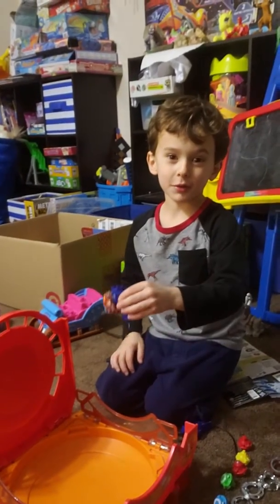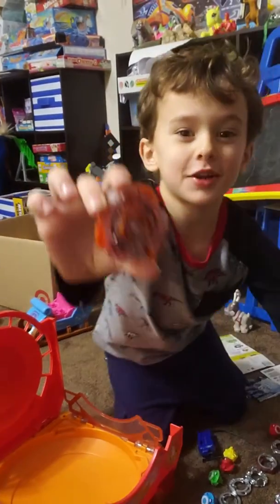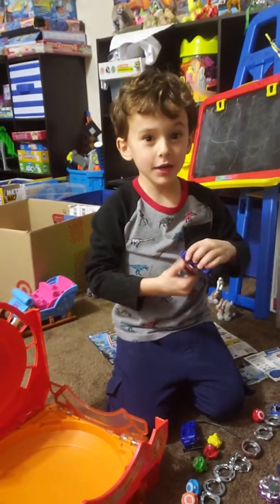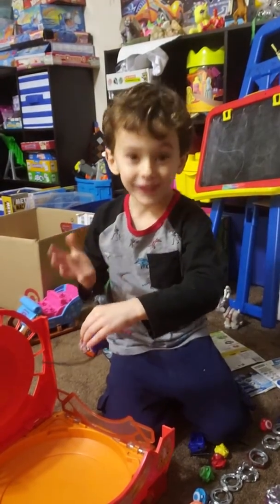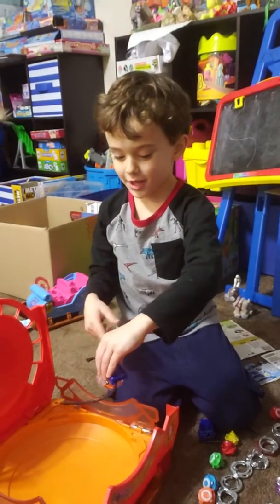Hi friends, today we are doing Beyblades. I'm using Freedor, which I think is a card type and a fighting type. And this is my first video, so you better watch me play Beyblades.